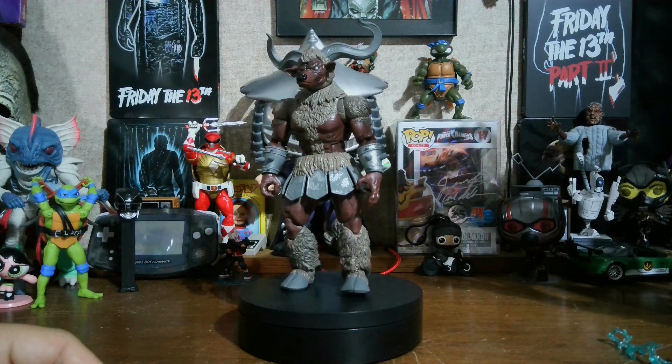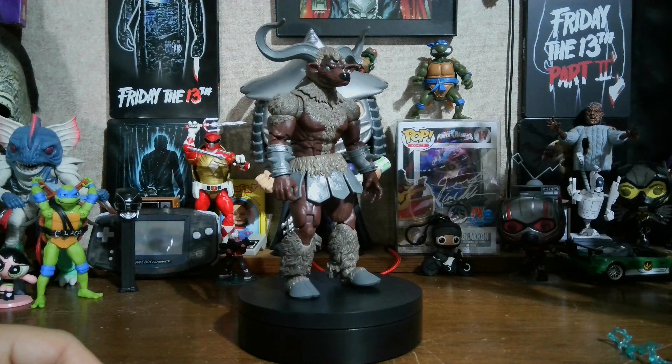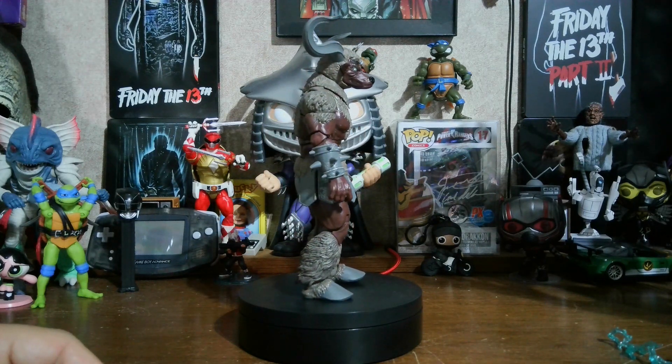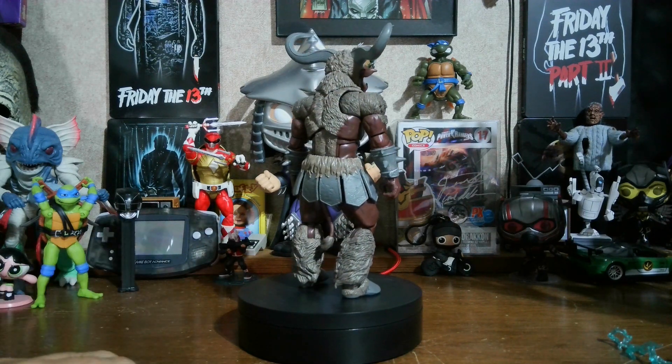I usually take a little bit longer, but I figure most of the people who are watching this know a lot about Power Rangers and know about the monsters already. So instead of explaining everything about them, I'm just going through what we got with them and the articulation and stuff.